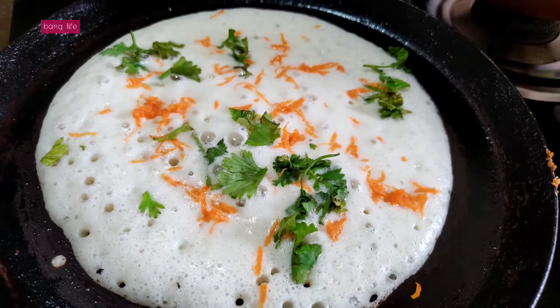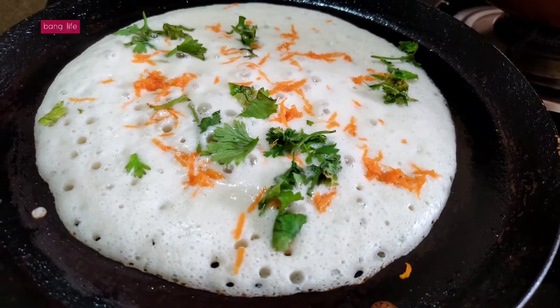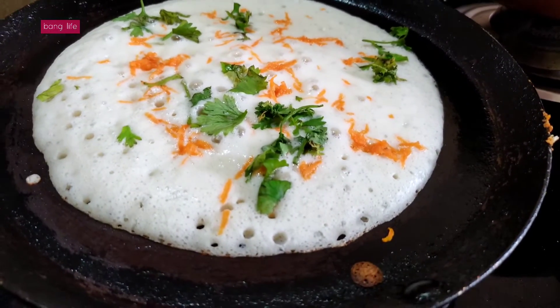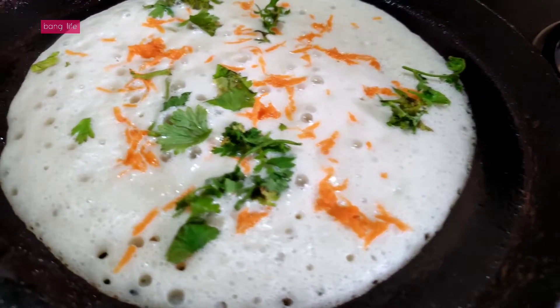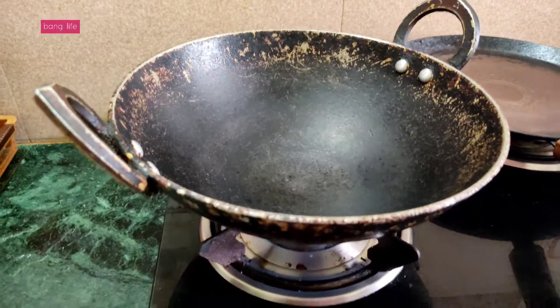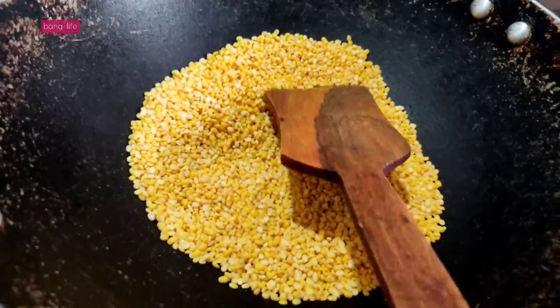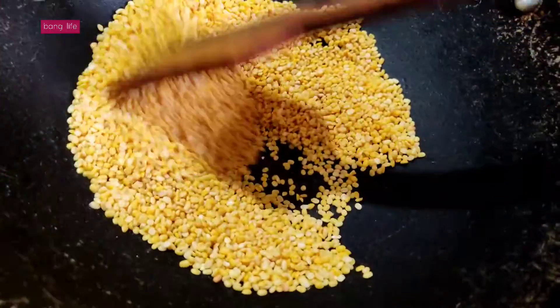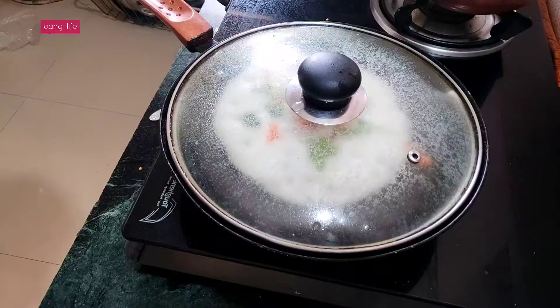Good morning, welcome back to my channel. I was making appam — I shared the recipe with you in the previous video. With this I made my husband's lunch as well, because I had to give it to tiffin. I made the recipe for my husband for lunch.